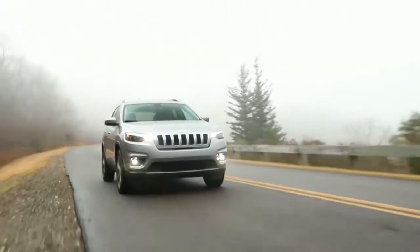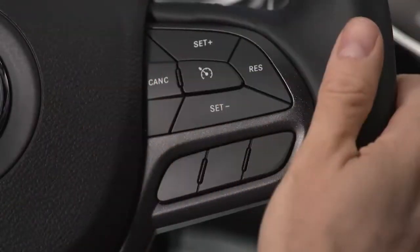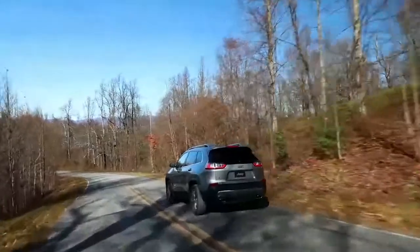To disengage the Speed Control, depress the brake pedal or push the Cancel button. These actions will not erase your set speed memory.